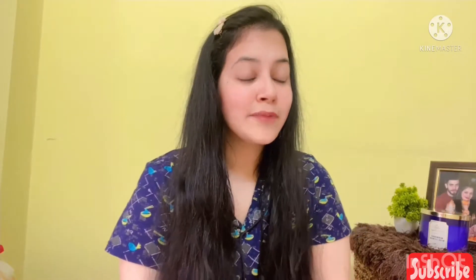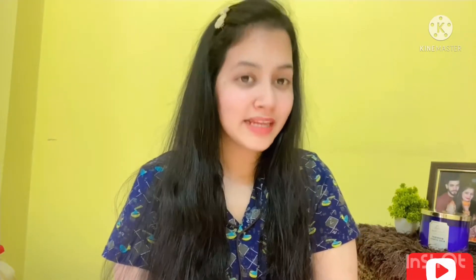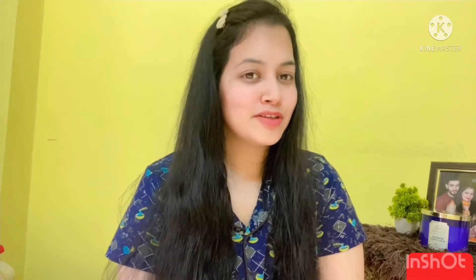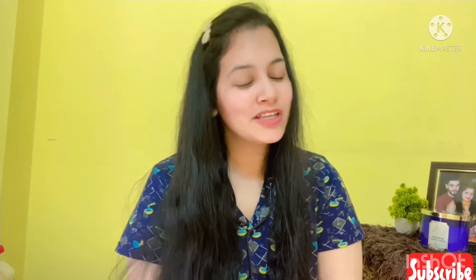This video is all about how I do a hair spa at home using L'Oreal Paris products. If you are interested, please watch the video till the end. If you find this video helpful, please subscribe to my channel, hit the like button, and share it with your friends and family. So let's jump into the video.